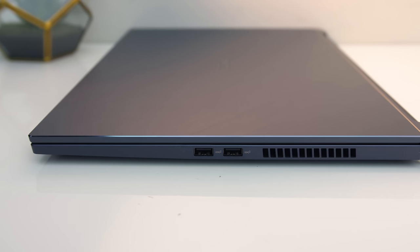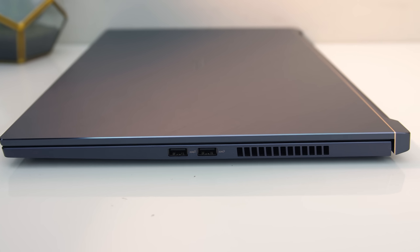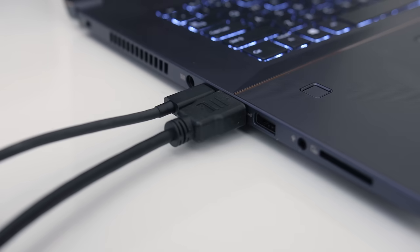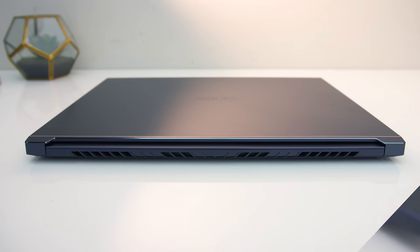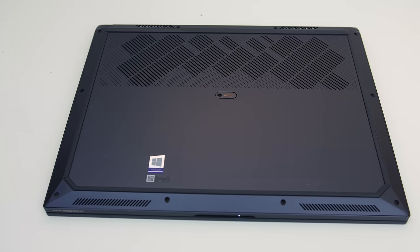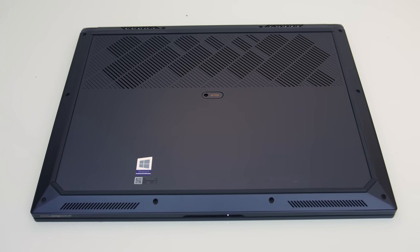On the right from the front there are two USB 3.1 Gen 2 Type-A ports and another air exhaust vent. The majority of the I/O is on the left, presumably to keep cables out of the way of your mouse hand if you're right-handed. Both the Type-C and HDMI ports are wired directly to the Nvidia graphics. The back just has some air exhaust vents, while the front has an indentation in the middle with the status LEDs. Underneath there are air intake vents towards the back along with two speakers along the front.